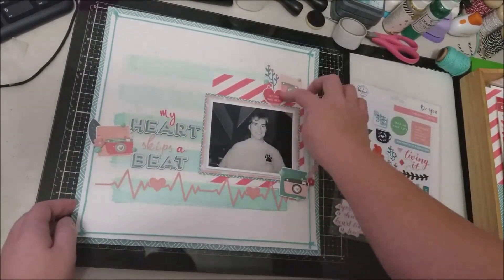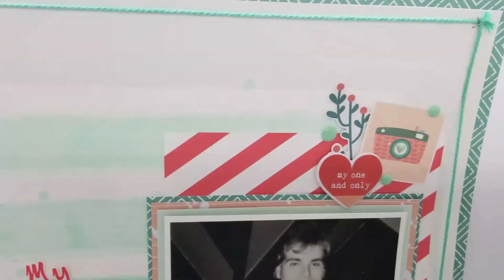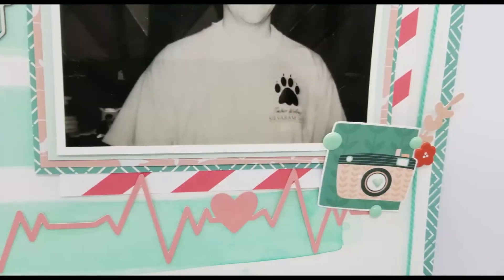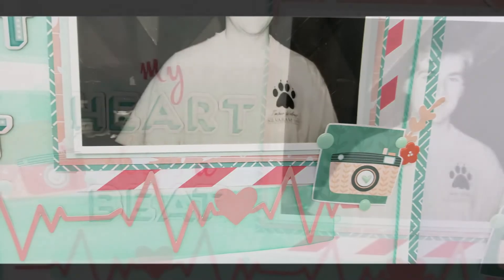Thank you so much for coming along with us for this sketch series. I hope you enjoyed it. Remember, if you play along, leave a note in the description and you'll be entered in a drawing for a $20 gift card for Scrapbook.com that I'll draw at the end of June. Thanks everybody and have a great day — bye!